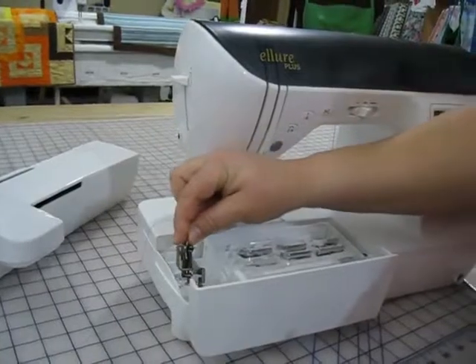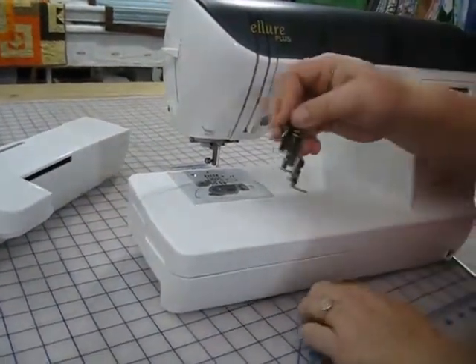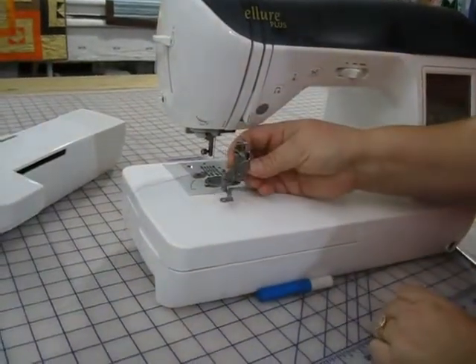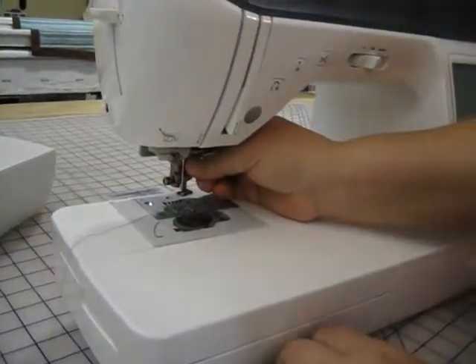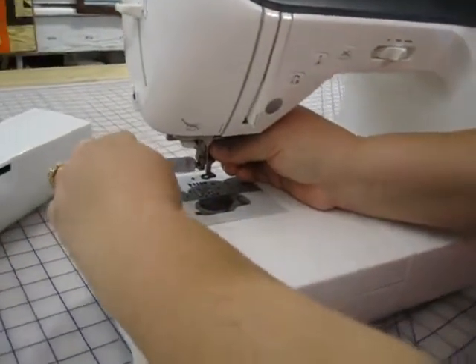My embroidery foot lives over here on the left side. It is Q. I always say if you can read the letter, there it is — and that is the way that the foot goes on. I will hook it in from the inside, and as I tighten the screw, it will place it where it is supposed to.